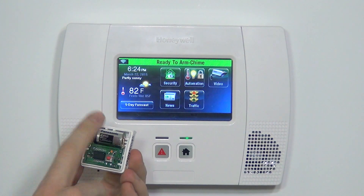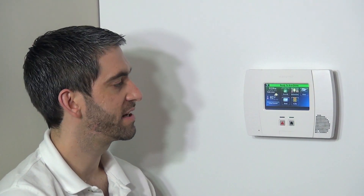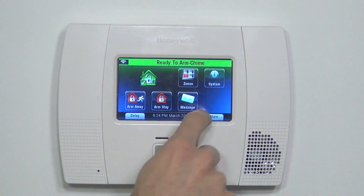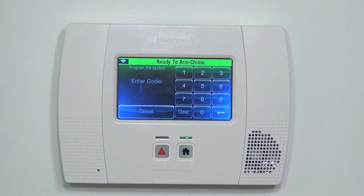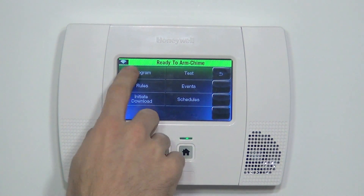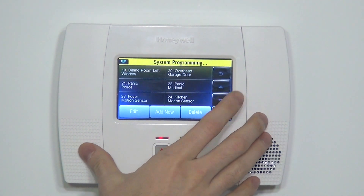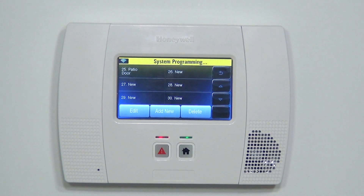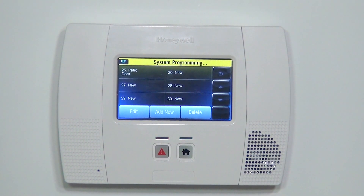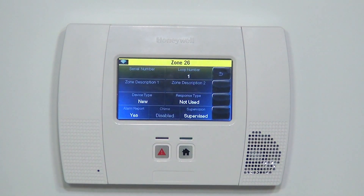The battery is installed, circuitry is now powered up, and we're ready to enroll our 5800 SS1 shock sensor. We go to Security, More and Tools, and we enter our installer code 4112, which allows us to choose Program. From there, we have Zones and we hit the down arrow until we get to our next available open zone. Each wireless device gets enrolled to a separate zone, so we want the next available zone, Zone 26, and we click Edit.